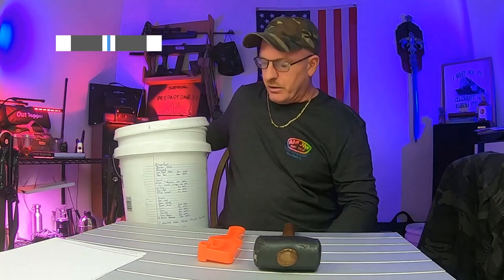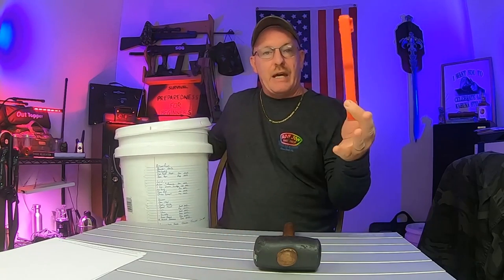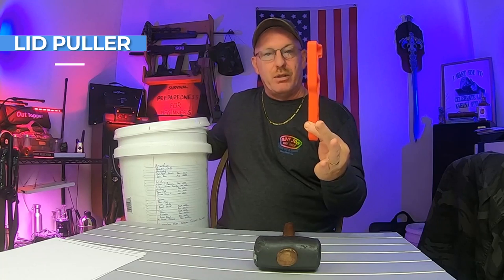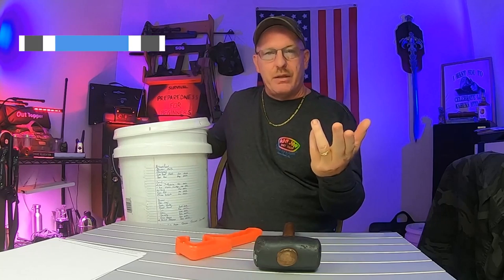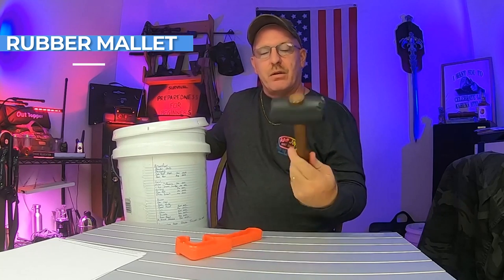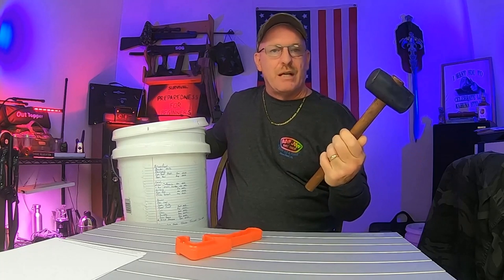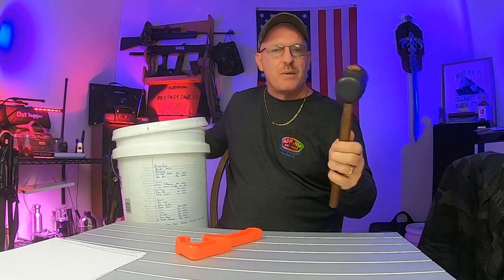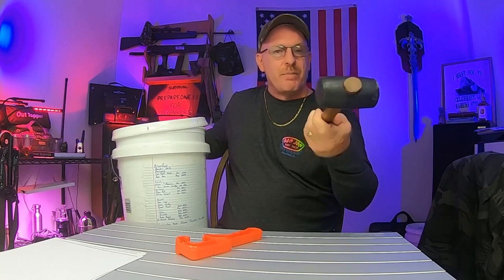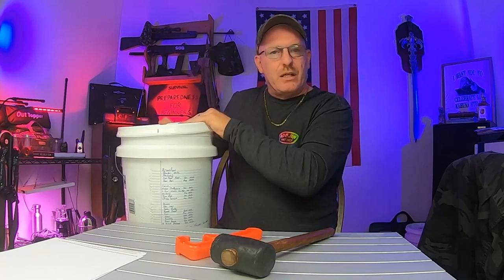First off, you need a good old bucket. Any kind of bucket will do as long as you have a lid. You will need a handy dandy little lid puller — $1.99 — and you will need either a hammer or, I prefer, a rubber mallet. You can pick up a rubber mallet at a dollar store, or they're not that expensive — five or six bucks — and more likely you already have a regular hammer, which will work just fine to put the lid on.